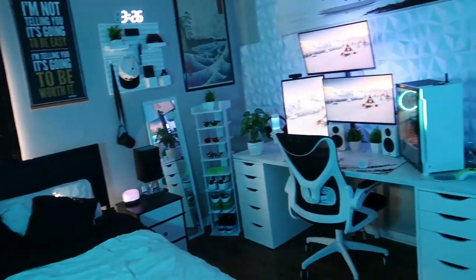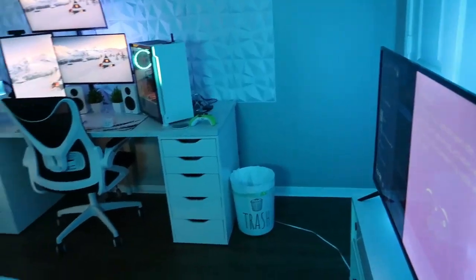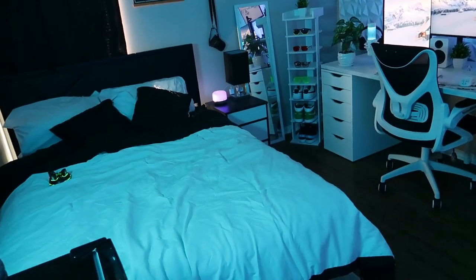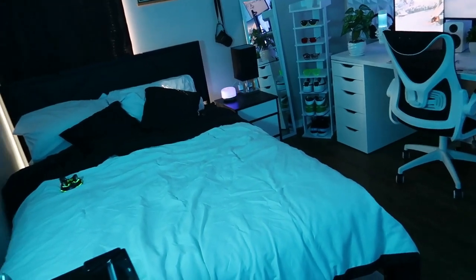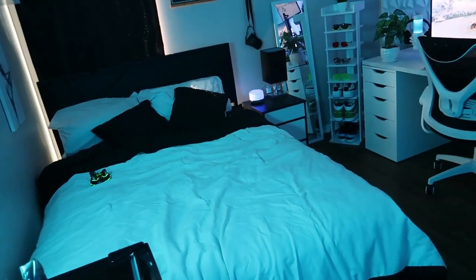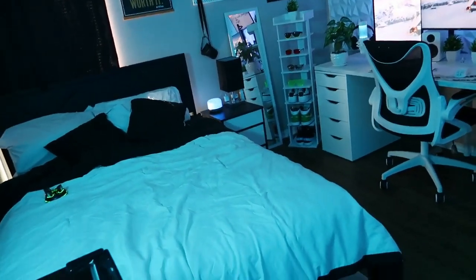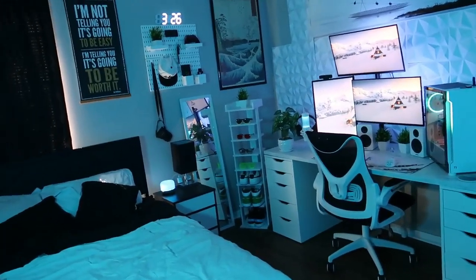That is the room tour for y'all. Go cop that chair — I know everybody wants the chair. If y'all want any other type of videos, comment down below what type of videos y'all want from me. We're on the come up right now. If you want to go sub to your boy, go sub if you like this video and like my content. We're on the come up, we're about to grind for the rest of this year. I love y'all boys — appreciate y'all for watching this room tour. Your boy Gravity out.